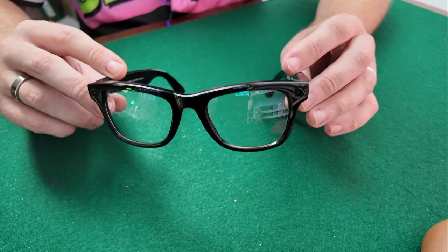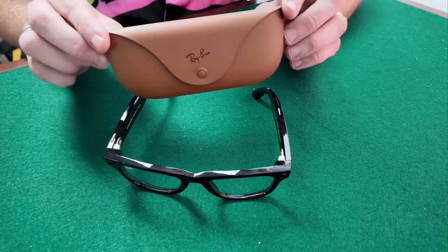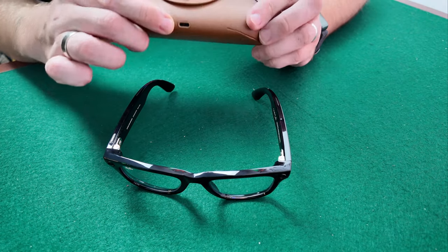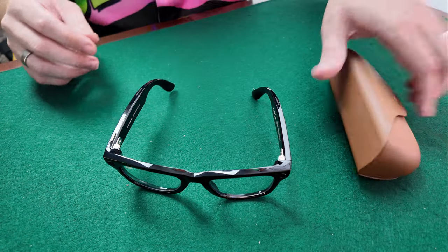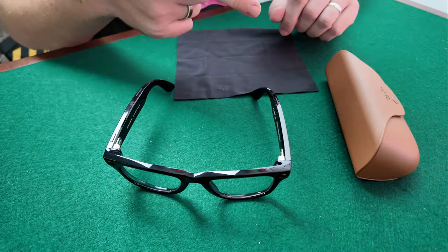So these are the glasses — this is what came in the box. You got the glasses, the charging case; you don't get a USB-C wire but there are plenty of those around, and then obviously the lens cloth. That was a little unboxing and preview of what's in the box for these Ray-Ban Metas. The next video on the channel will be how to set these up. I've got loads of videos planned for these, so I'm really excited — until next time, see ya!